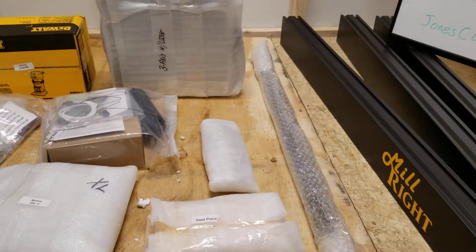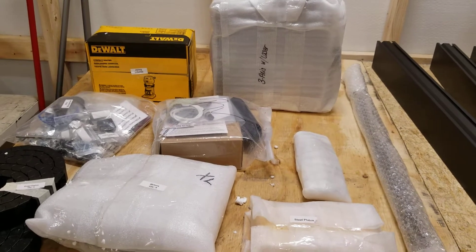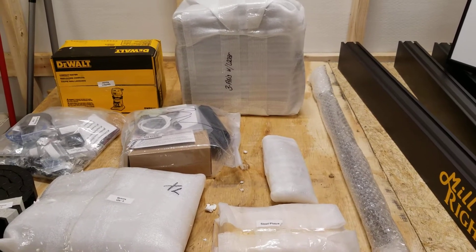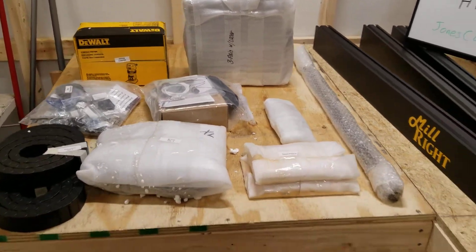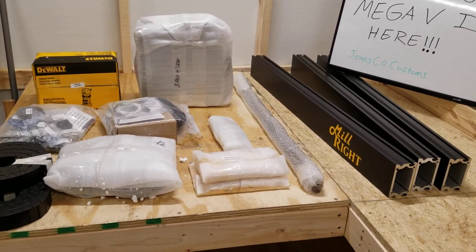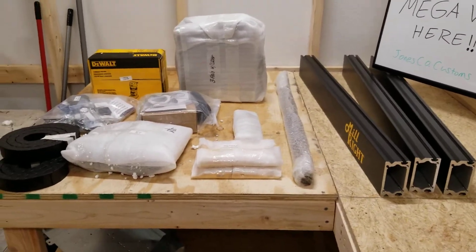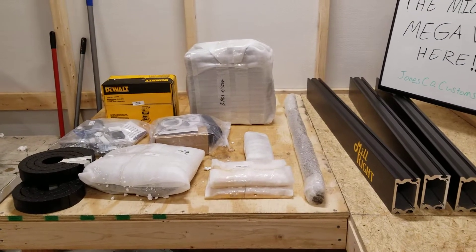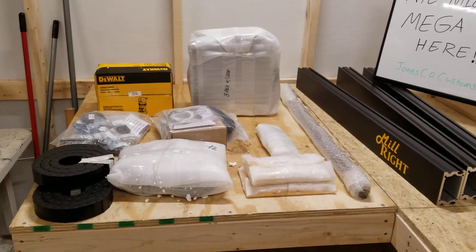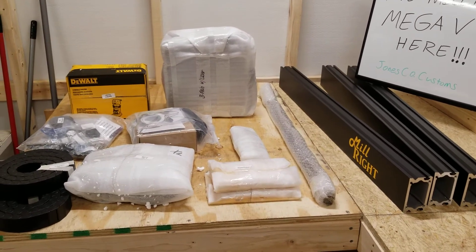Thanks for tuning in, guys. I will keep you updated as more pieces and parts roll in and as we assemble and get this baby rolling — I'll keep you posted every step of the way. Hit that like button, please subscribe to my channel, help us grow, and please share the channel if you know people interested in CNC machines, chainsaws, or anything else I'm doing. We're going to be doing a lot of different stuff, so thanks for checking it out — have a good night, bye-bye.